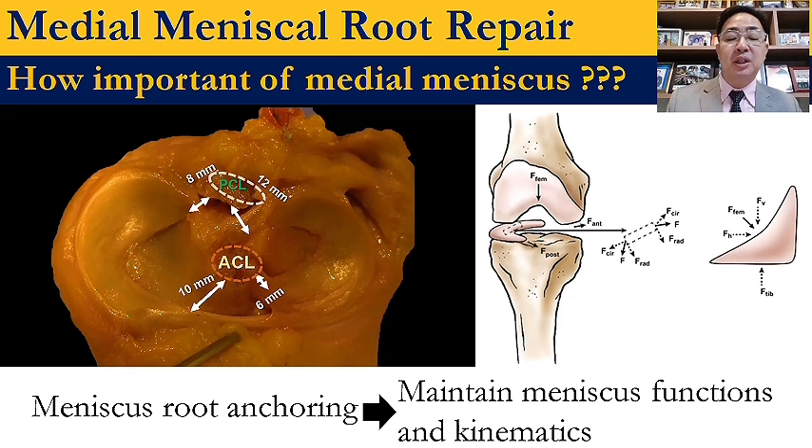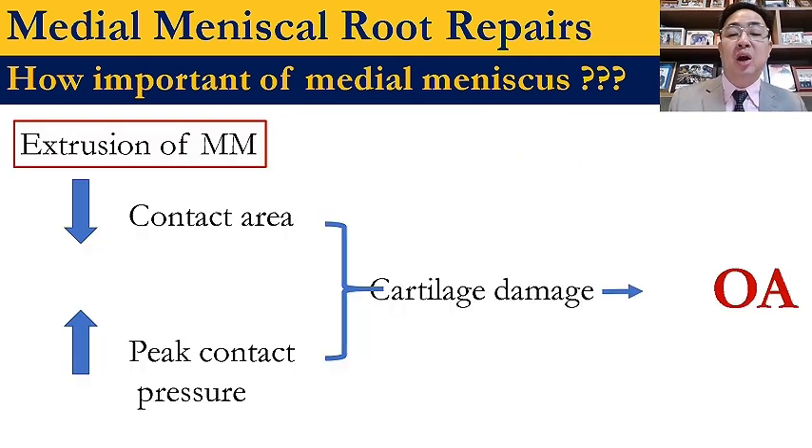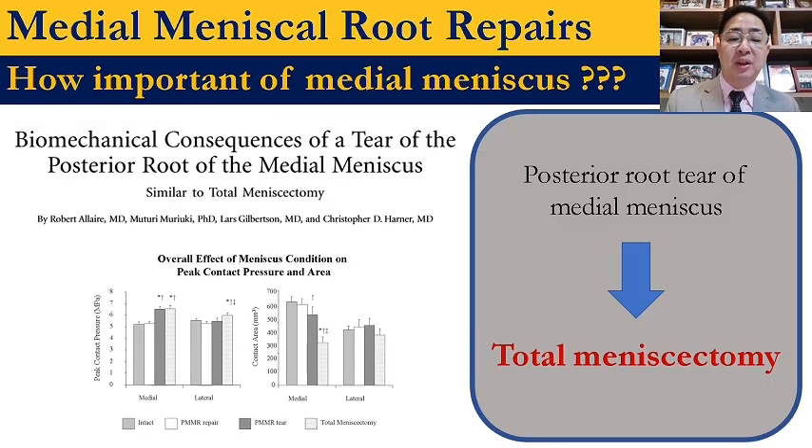How important is the meniscus? The meniscus is a shock absorber of the knee by its tensile hoop stress function, maintained by meniscus root anchoring. After meniscus extrusion, the contact area decreases, then the contact pressure increases, leading to cartilage damage and arthritis. From this biomechanical study, the consequence of medial meniscus root tear is equal to total meniscectomy.